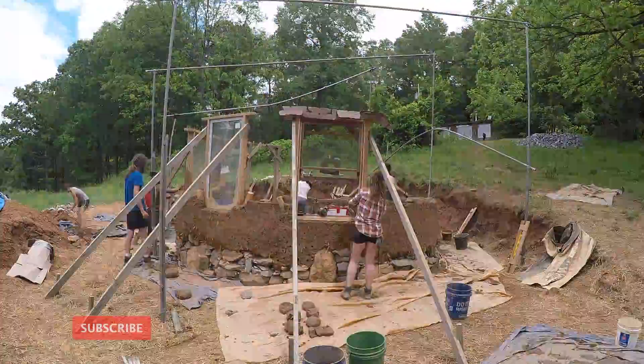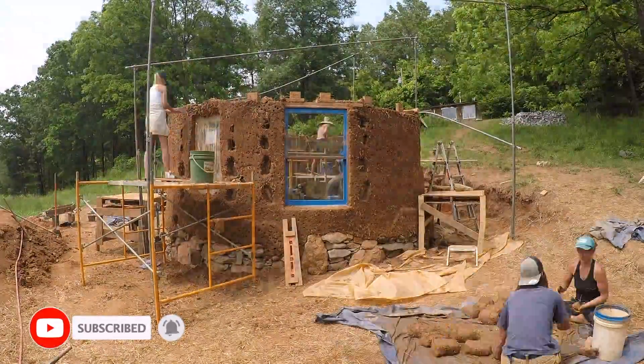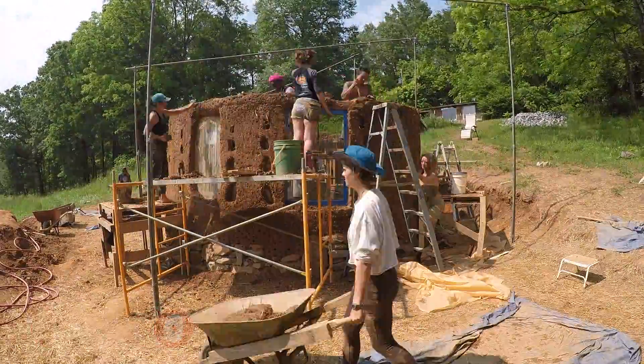In this episode we'll be learning how to make cob walls, which will include shaping, integrating, trimming, leveling, mounting windows and doors, and more.